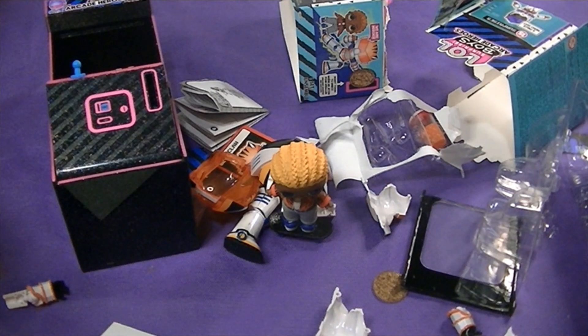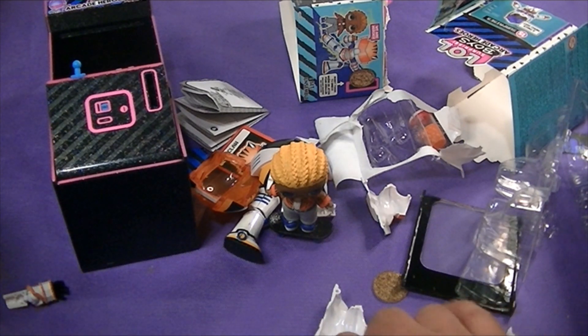That's what's in those LOL Surprise Boys Arcade game cases — there's a character in a cool mech suit and skateboard and some clothes and different accessories. Thanks for watching guys.